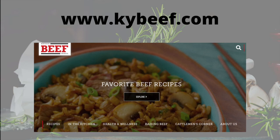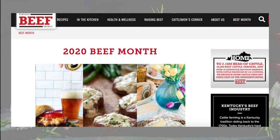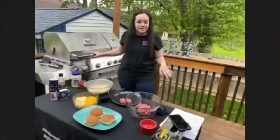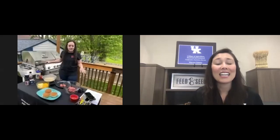You can find all of these recipes on kybeef.com. We also have a Beef Month page where you'll find all of the recipes we're featuring this month. One of the cool things about the recipes this year is that they're all Kentucky-themed and made by Kentuckians — people that know the food we like to eat and are excited to cook it. If you want more information, visit their website or give us a call at the Extension Office. Thanks for watching and have a great day.